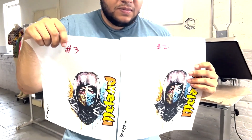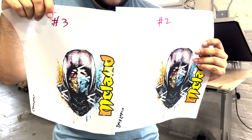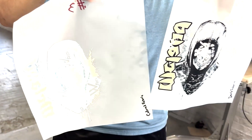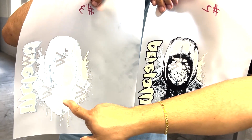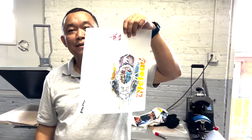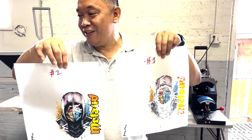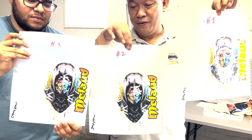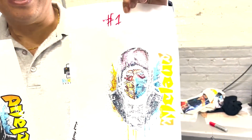I want you to check the difference between the two. This is number three and this is number two at the back — compare them side by side. Now we will introduce number one. Look at them close together: one, two, and three. This transfer looks ugly, right?